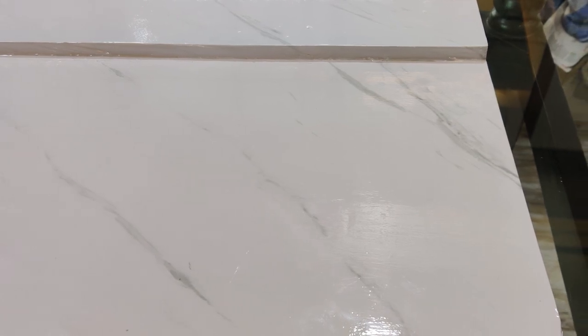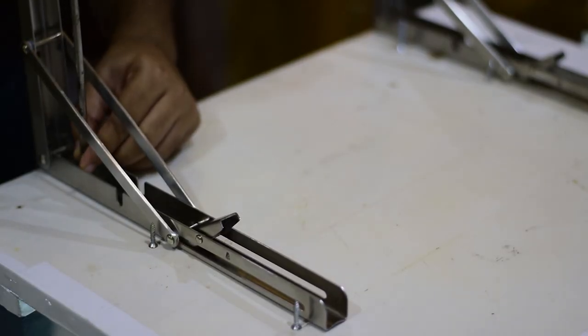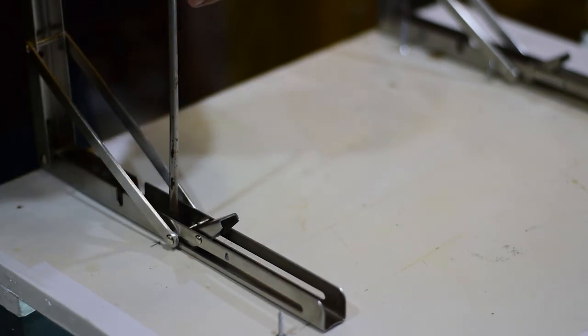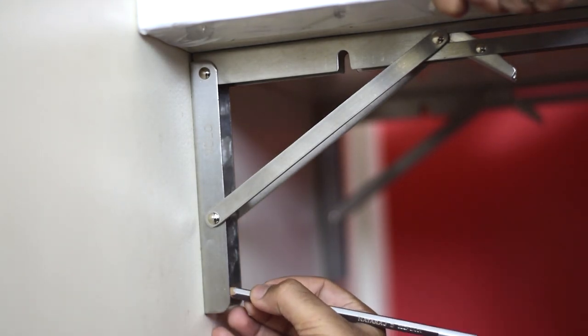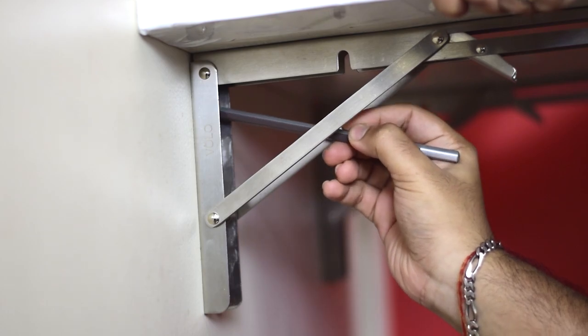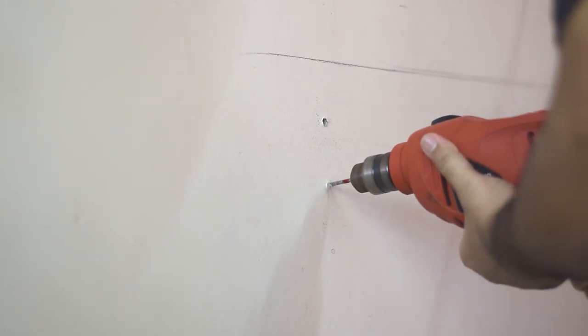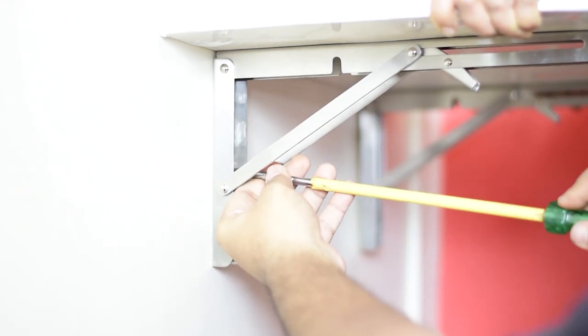Since this was a used plywood board I got a somewhat average finish, but it still looks better than before. Now it's time to fix the brackets — use a combination of short and long screws to secure both brackets in place. For mounting the whole setup on the wall, carefully mark all the screw holes, drill holes at those points, and fix everything in place using a standard screwdriver.